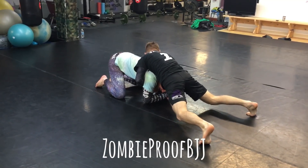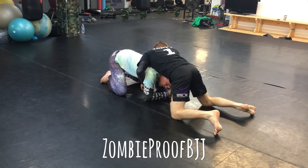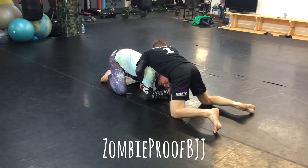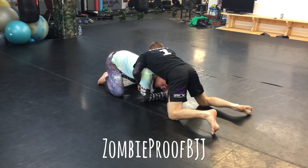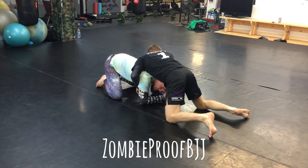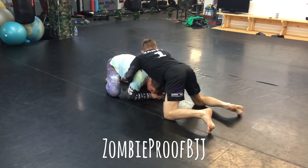So now in this position, it's different. When the turtle is being attacked from the front, it opens you up for different things. The biggest thing is you have to defend from the four basic chokes: you've got the guillotine, the darts, the peruvian, and the anaconda. The defenses for all of them are different.